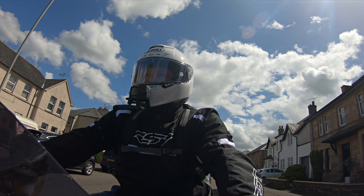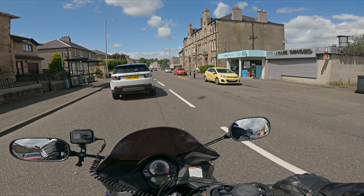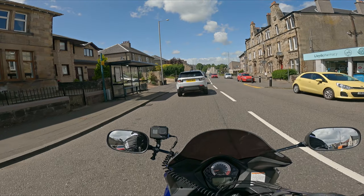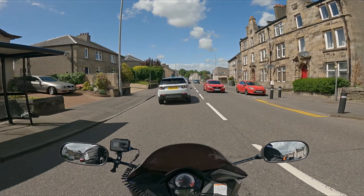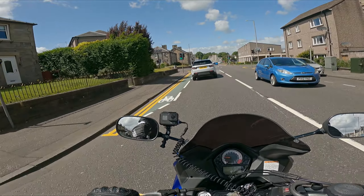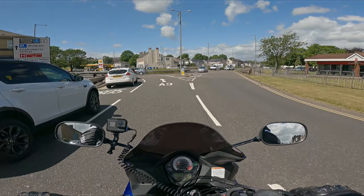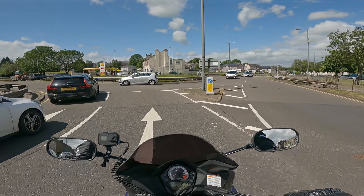It has more benefit doing it if you're turning right rather than turning left, because turning left, especially in the UK, if you're going from a minor road onto a major road, you kind of blade anyway, because you kind of follow the way that the kerb goes. So I'm going to go and try and find somewhere, a quiet area to demonstrate this.